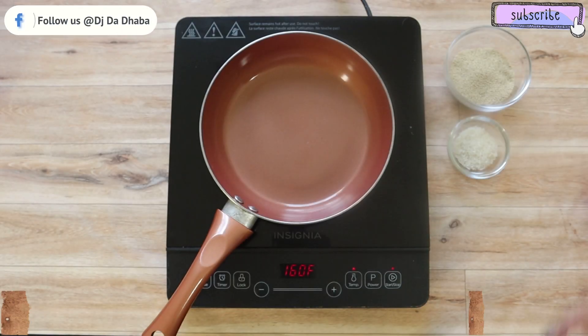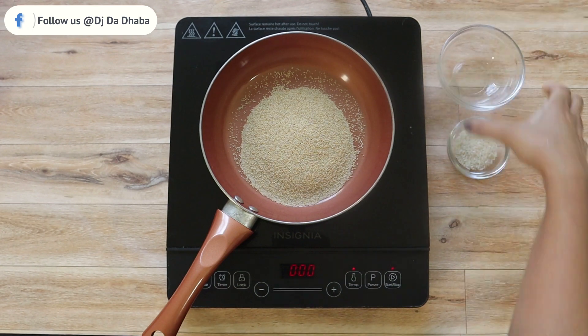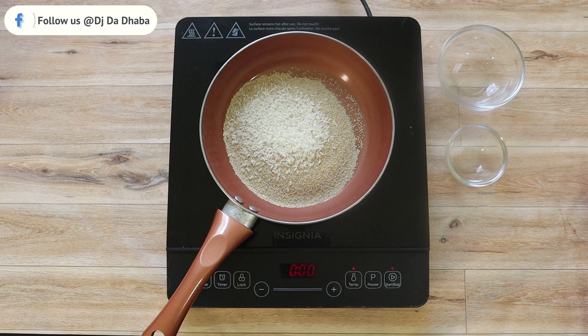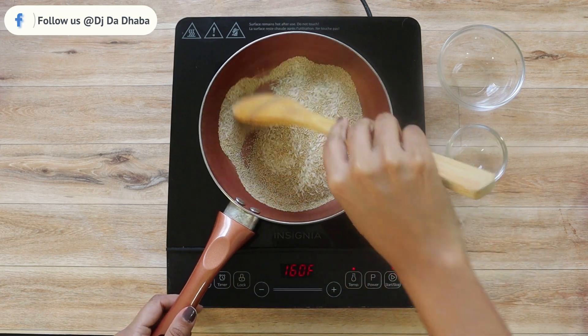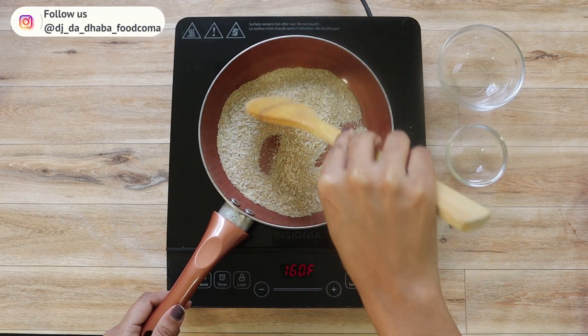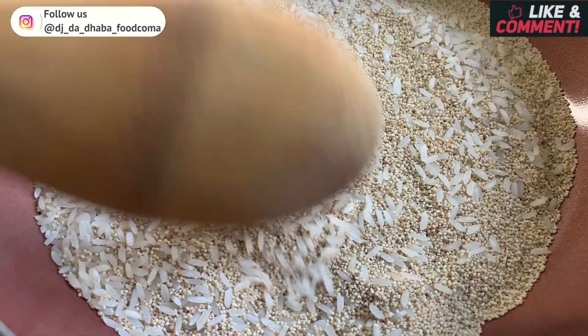For gas kase paisa, in a heated pan take three tablespoons of poppy seeds and one and a half tablespoons of rice. Let's mix it well and sauté it for around two to three minutes.